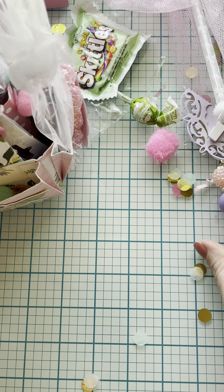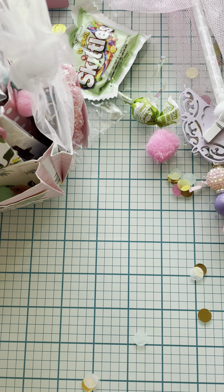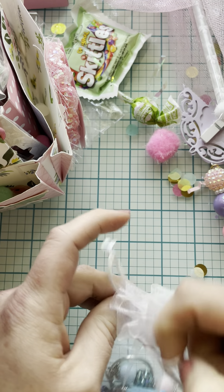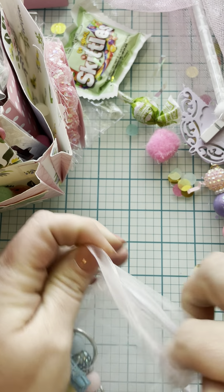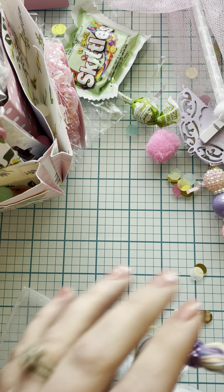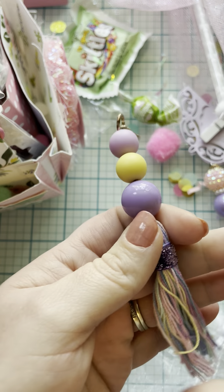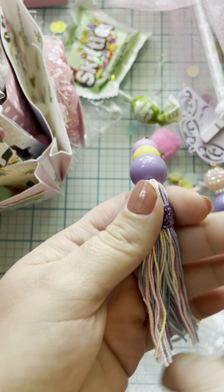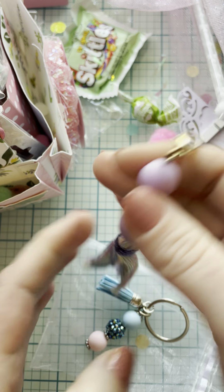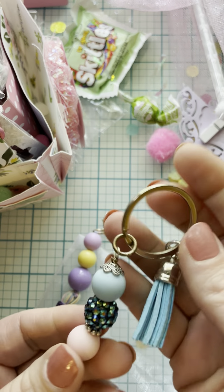A cute little organza bag with some little tassels. That's pretty — I don't think we use purple enough, or I don't. Such a pretty color. Pretty little tassels and a little key charm.